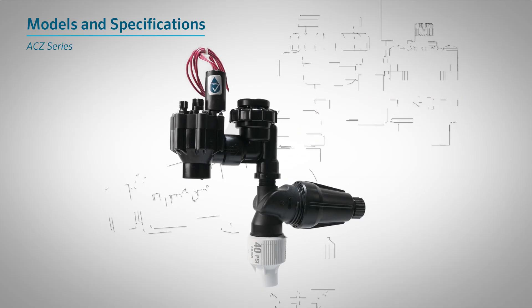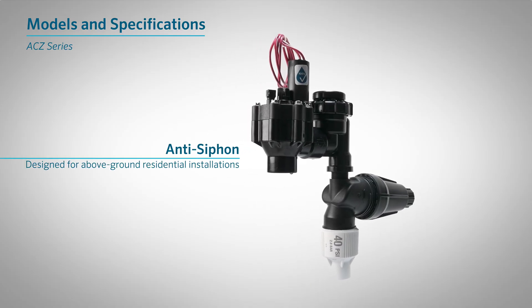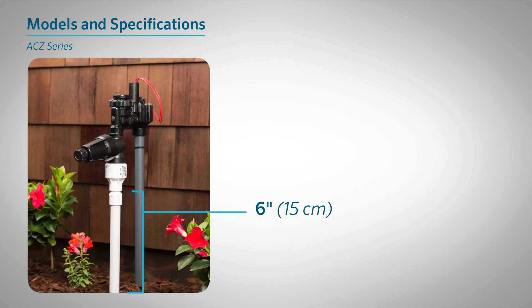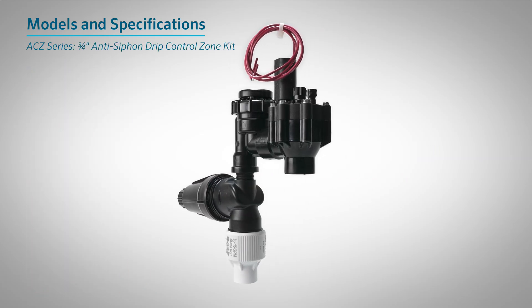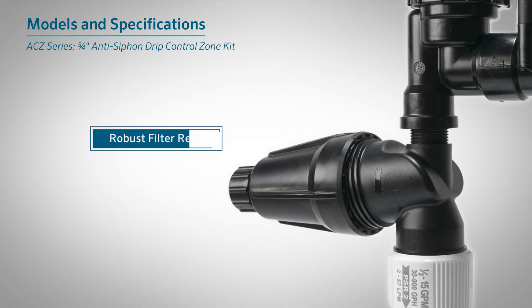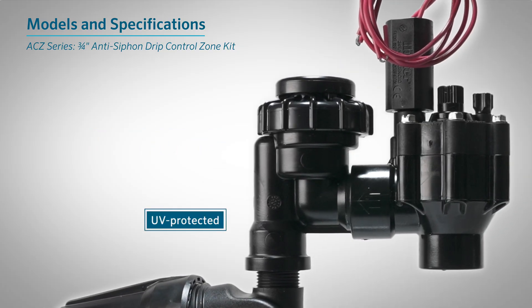ACZ Series. The ACZ Series is an anti-siphon drip kit designed for above-ground residential installations. When mounted at least 6 inches (15 centimeters) above the highest downstream emitter, it provides built-in backflow prevention, eliminating the need for a separate device and protecting the indoor water supply from contamination. The 3.25-inch ACZ Anti-Siphon Drip Control Zone Kit comes pre-assembled with the most robust filter regulator on the market and is UV-protected to handle above-ground installations.